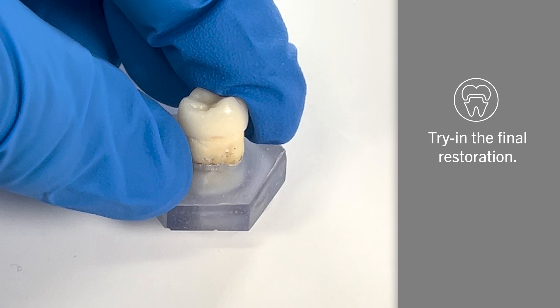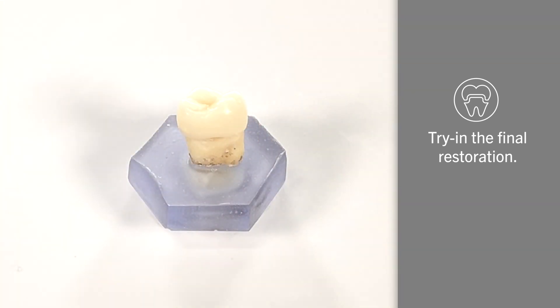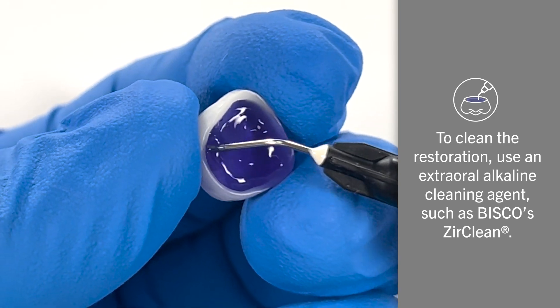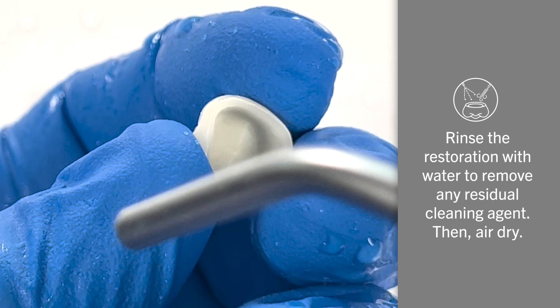Next, try in the final restoration to guarantee a proper fit. To clean the restoration thoroughly, we recommend the use of an extra oral alkaline cleaning agent, such as Bisco's Zirconia. Rinse the restoration with water to remove any of the residual cleaning agent.